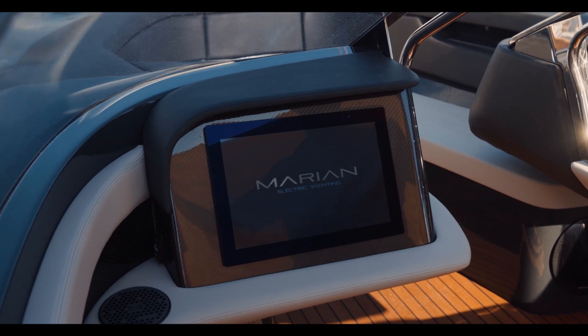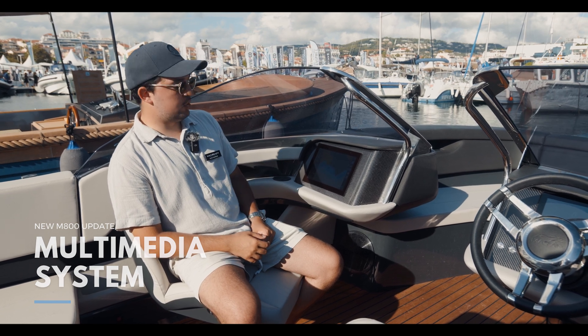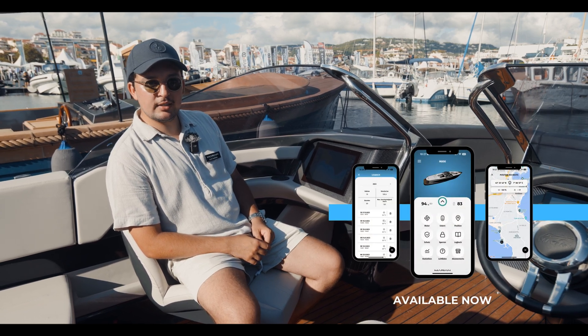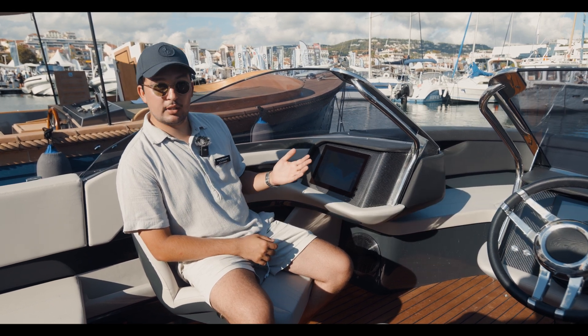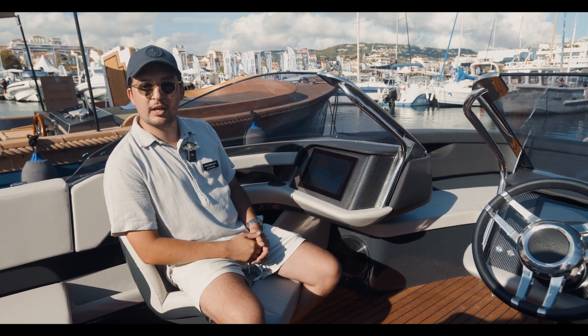We now have a new multimedia system — an all-in-one display with a chart plotter, temperature gauge, and depth gauge. It also comes with a mobile app so you can stay connected with your boat at all times. On that app you can see the current charge, the positioning of your boat, and all the necessary information of the M800.